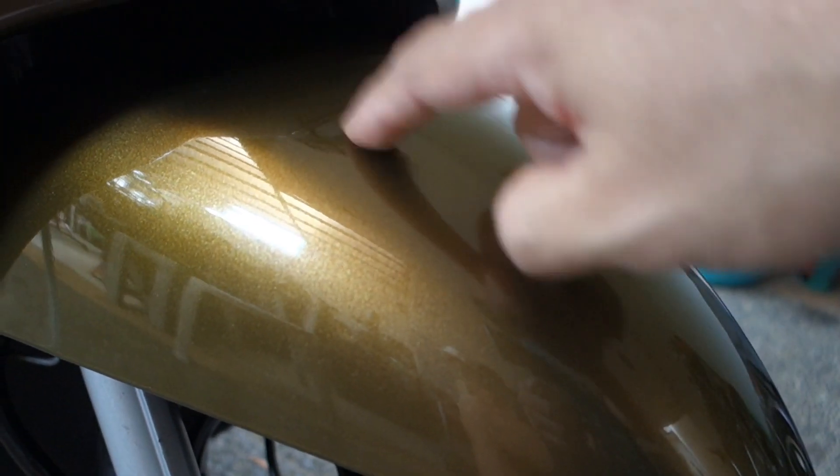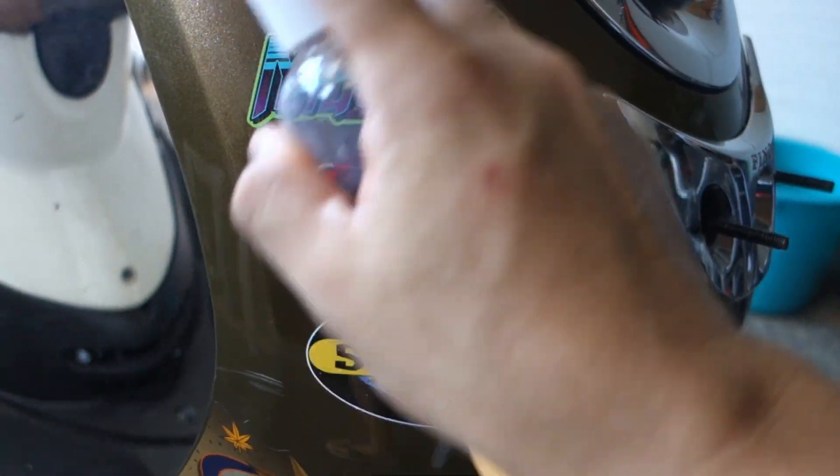Wow, ang ganda, oh. Ang tab. Stock paint ito, huh? Stock paint. Grabe ito. Swabe. Mabilis lang ito kasi maliit lang yung motor.